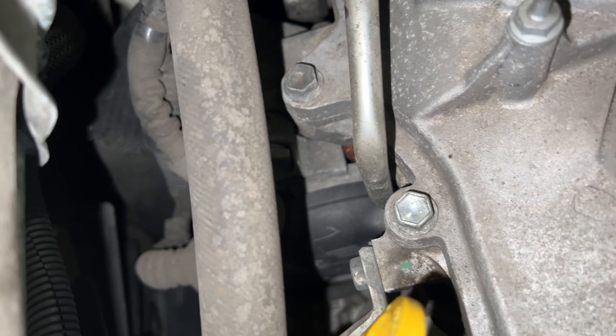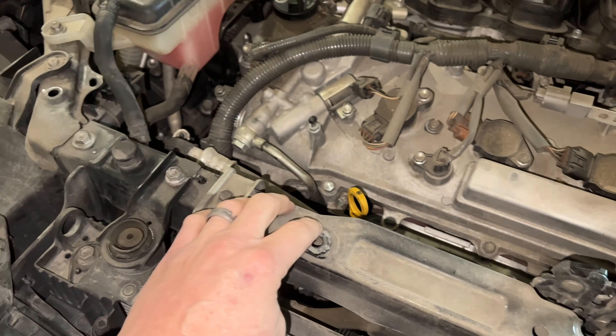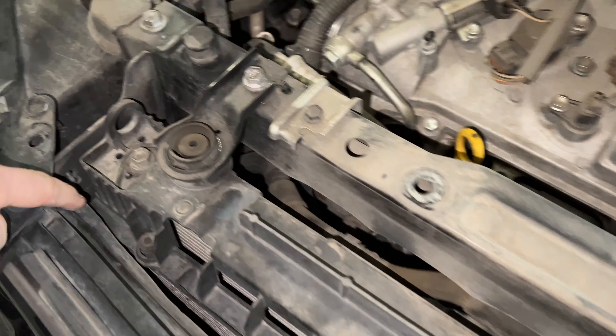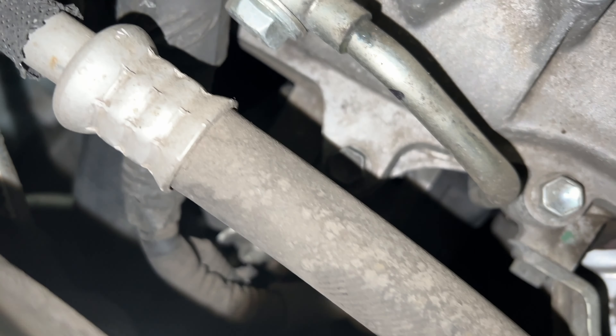With that cover off - it's just a quick press-on - you can see we've got somewhat access to the alternator. The reason we had to take off these brackets and everything is it gives you some room to work with, and then we can also move this radiator forward.